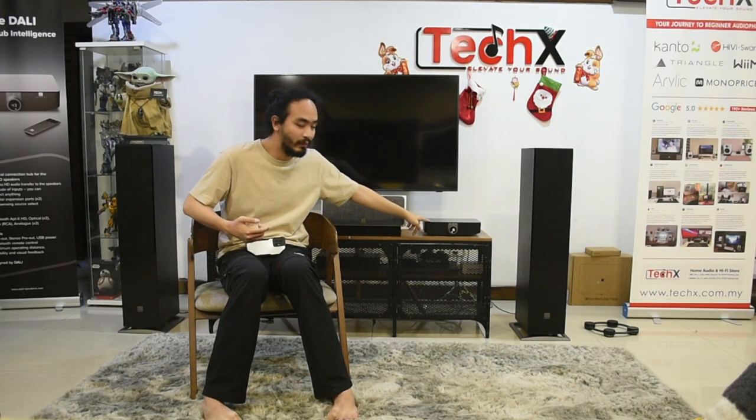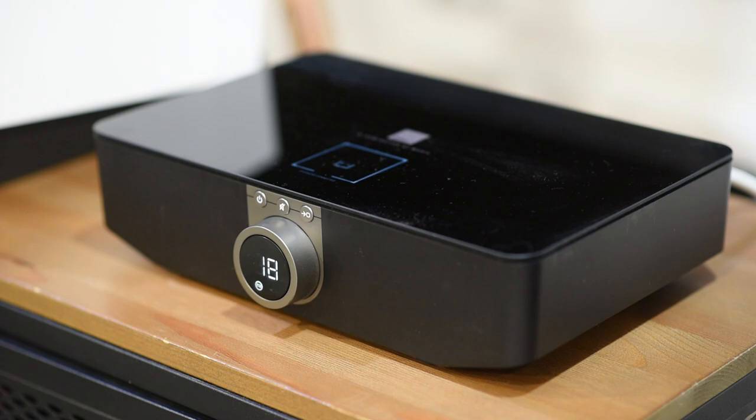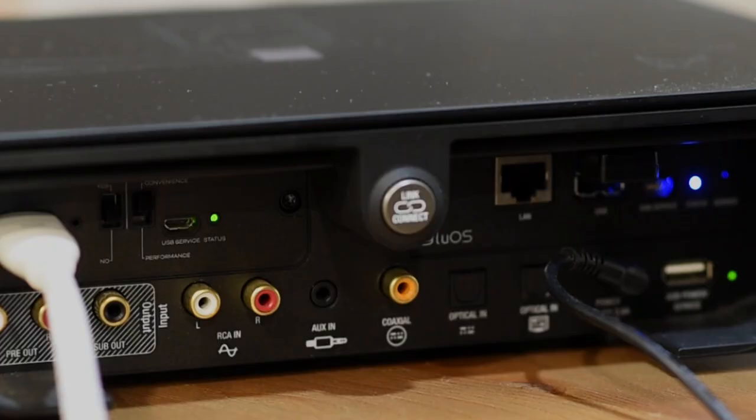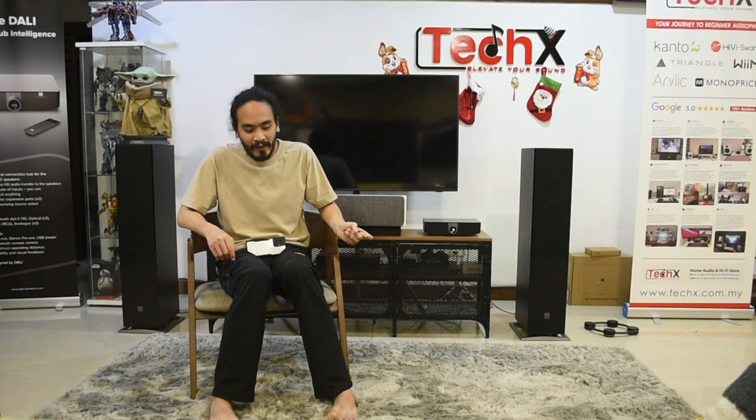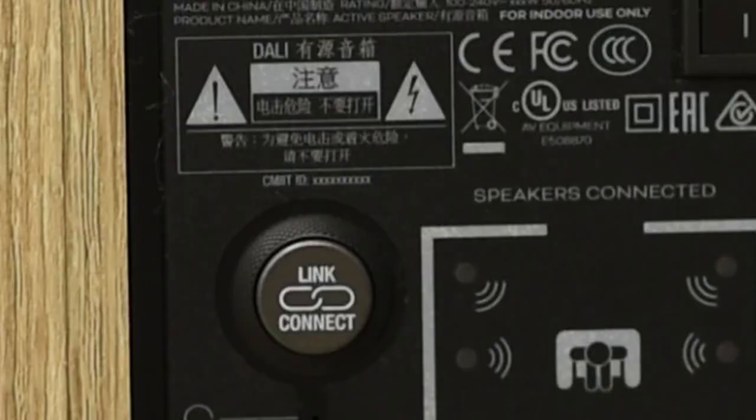So how do we set up these guys? All you need is this box over here. You just press connect on the back of this — there's a connect button — and then go to your active speaker and there's a connect button there also. Just press connect on the speaker and press connect on this, and it will start searching, and once it's done searching it will automatically connect.